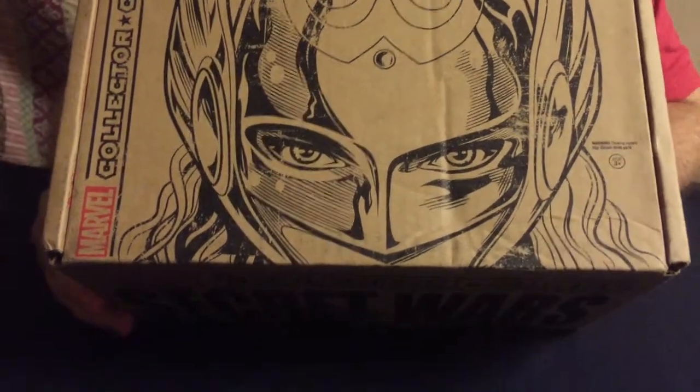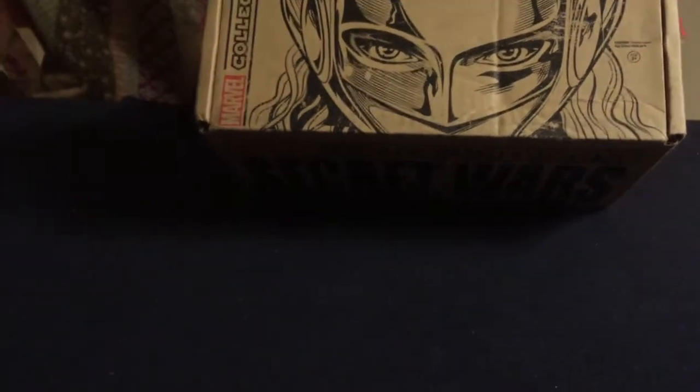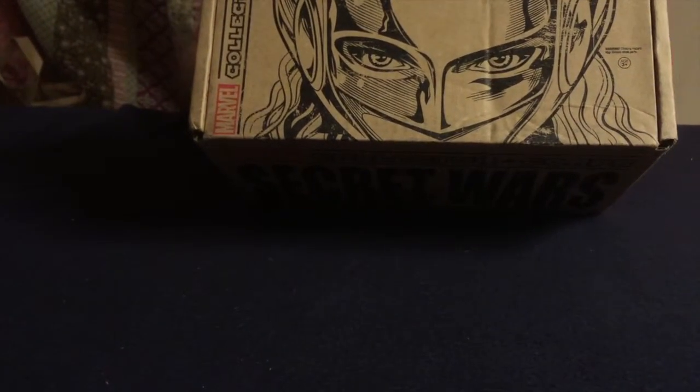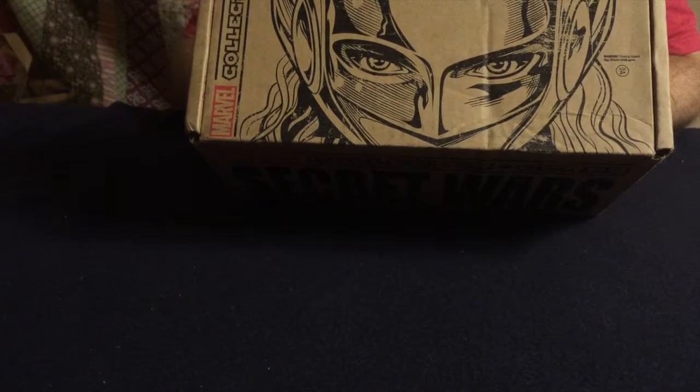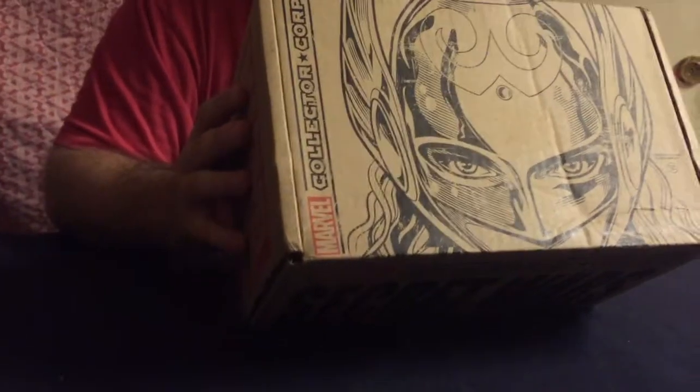It seems like they could have just kept Thor and had her be Thor's cousin or distant relative, and give her her own personality and her own backstory and her own identity, everything completely unique to her. I do agree with that, but I like her overall.